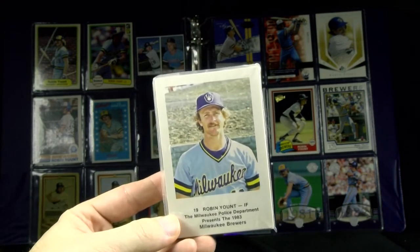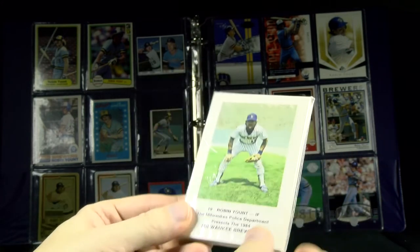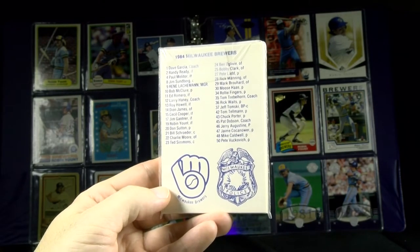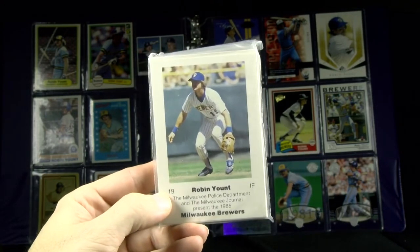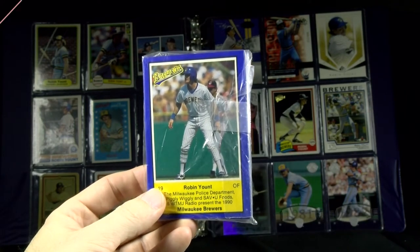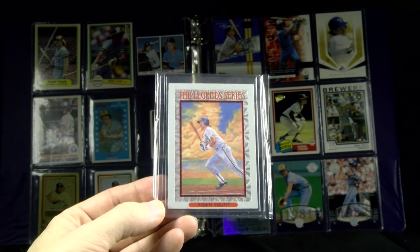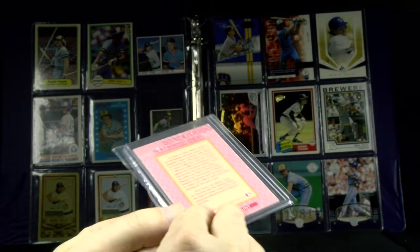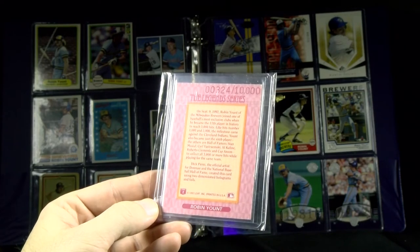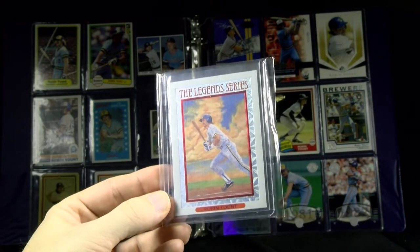From 1982 through 1990, Milwaukee Police sets were released to support a variety of local Wisconsin police departments. They made total team sets with all the players, coaches, and managers. In 1990, they made it with a blue border. Remember when finding a card numbered to 10,000 was a big deal? 1993 Donruss Elite Legends — this was the only one of the Elite that was numbered to 10,000. A neat painting of Robin Yount.